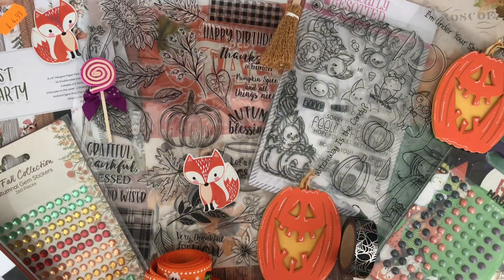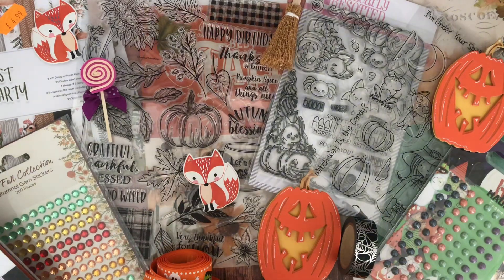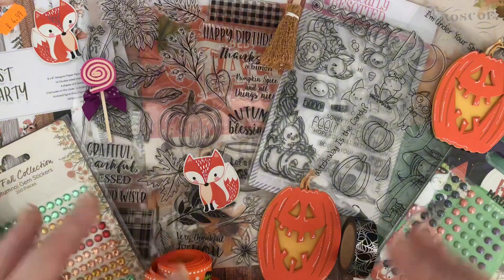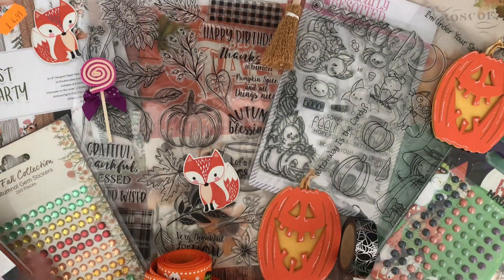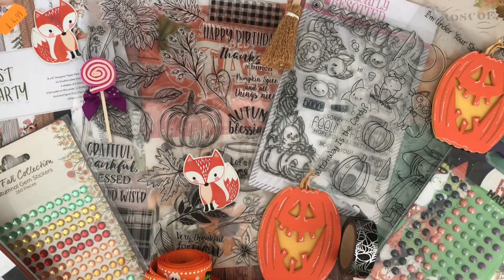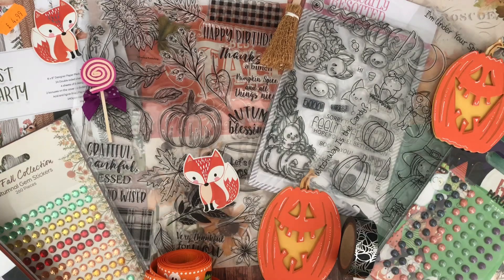I thought we'd do one upload a week. For autumn projects, I'm thinking the 6th of September and the 13th of September, uploading at 6pm UK time — I'll leave all this information in the description box below so you can go back and read it. Then for Halloween projects, the 20th of September and the 27th of September, again at 6pm. I think that's a good split of the September month so we get a nice mixture of projects to upload. I hope this is something you'd like to join in with, but please no pressure at all to do every single week.